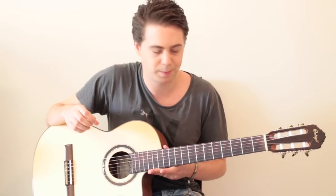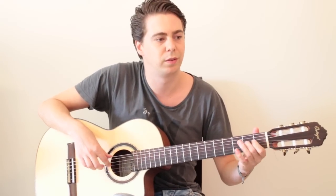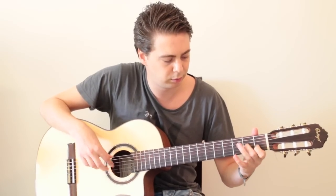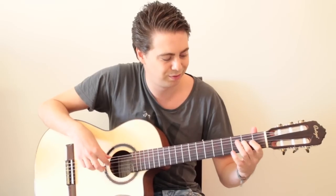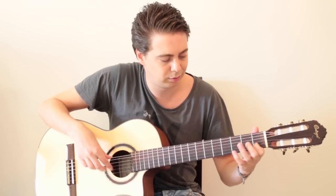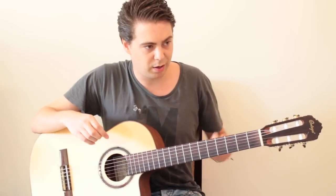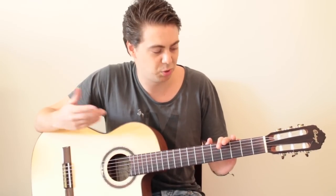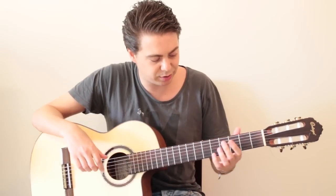I'd like to show you a nice Irish song, a traditional song — it's called the Raggle Taggle Gypsy. It's a great exercise to learn scales. In Irish music they often speed up towards the end, creating some kind of battle to see who can keep up longest. It's a great way to practice the A minor scale because it's only consisting of notes of the A minor scale.